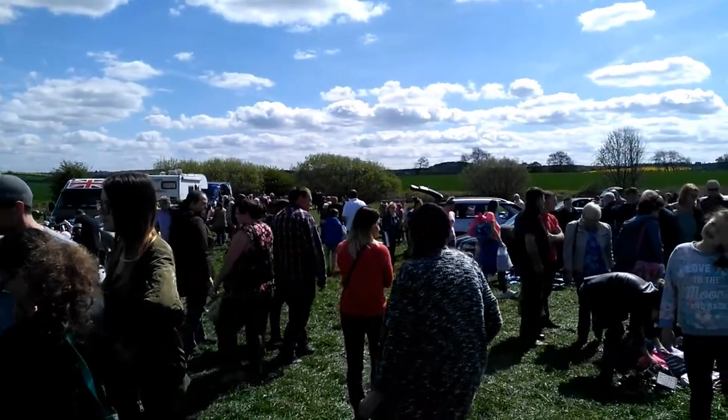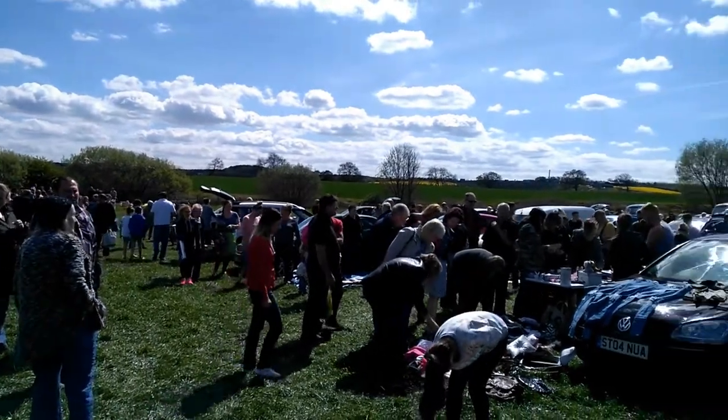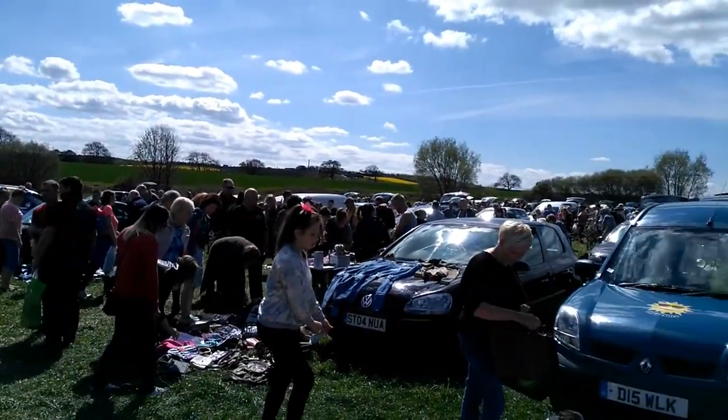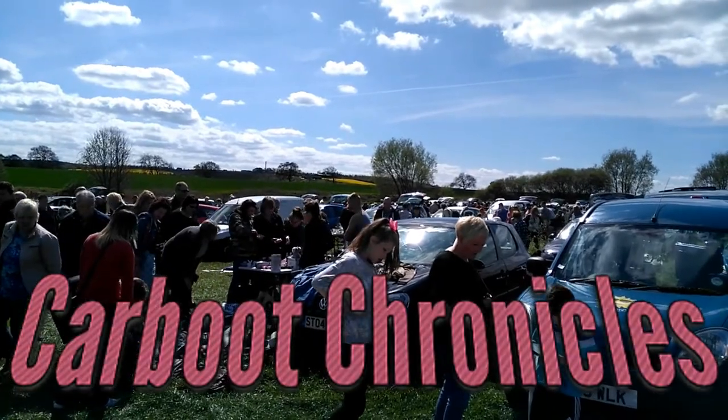All over England, on a Sunday morning, people like to get out of bed, traipse down to a big field, and buy each other's crap. I'm one such person. Welcome to Carboot Chronicles.